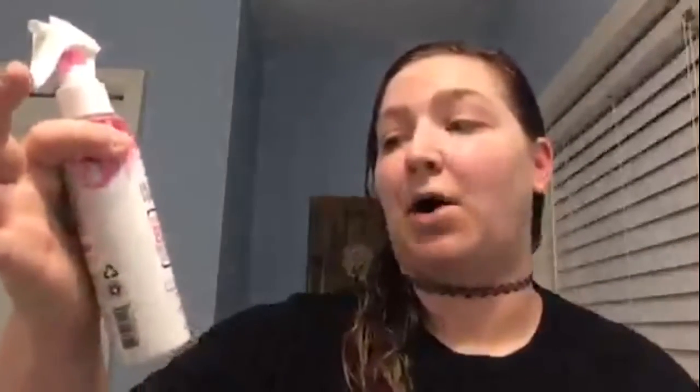Hey everybody, it's Bray, and today I'm going to do something new because this is probably the first video I'm going to be posting on my page. I'm going to be doing a review slash first impressions of Not Your Mother's In a Heartbeat Blow Dry Accelerator, a product I just found out about.